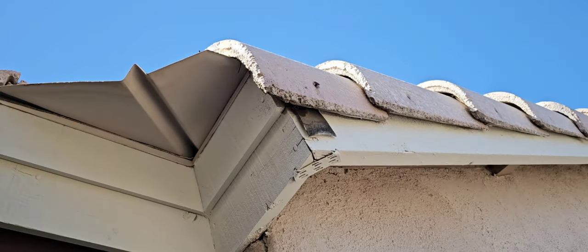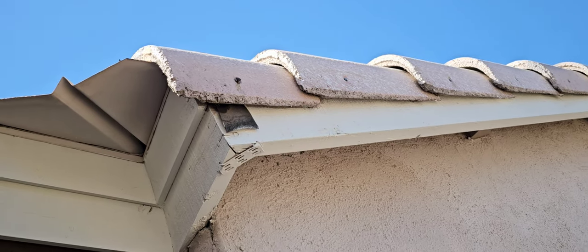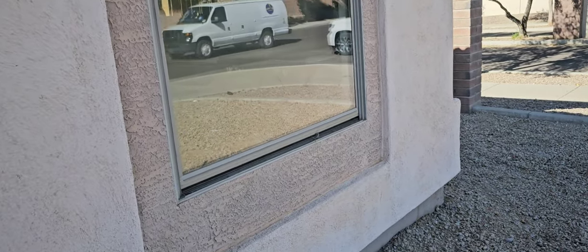Flashing looks good. You can see some of the underlayment there at the edge of the roof — doesn't look bad. This window on the front of the house was having some hard times closing today, and it's actually got some moisture inside the window — it's fogged out.